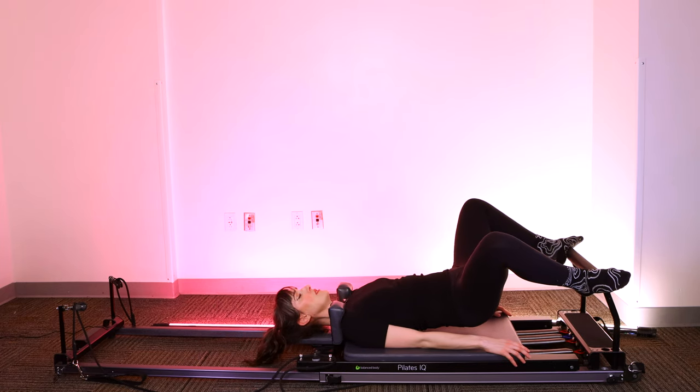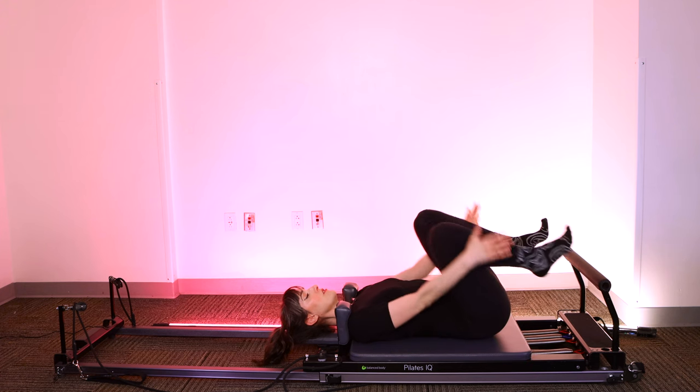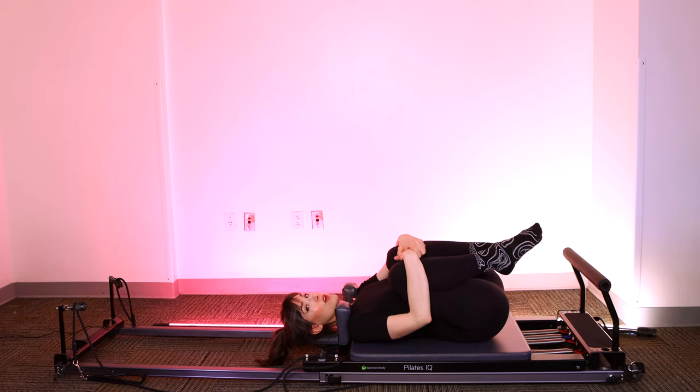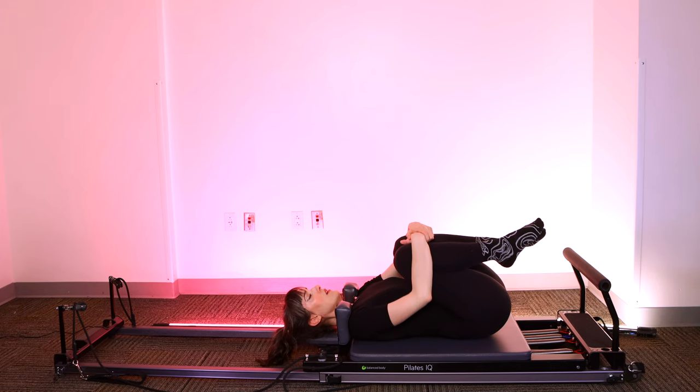Good. Close the stopper. Lower your hips down. Hug your knees into your chest. Try to relax your neck and shoulders. Rock them side to side, rock your hips side to side. Very good, let's get ready to move on.